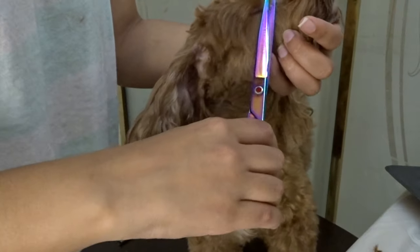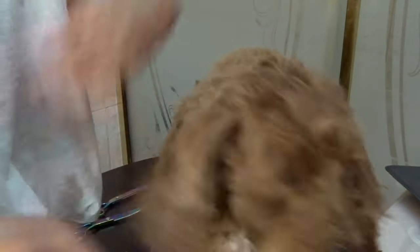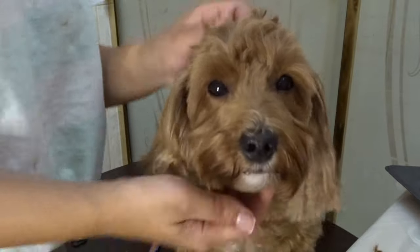While I was cutting the hair around Chloe's face my camera died and I didn't realize it — I'm so sorry about that. But I am going to use the scissors to show you a guideline of where and how I cut around Chloe's face.